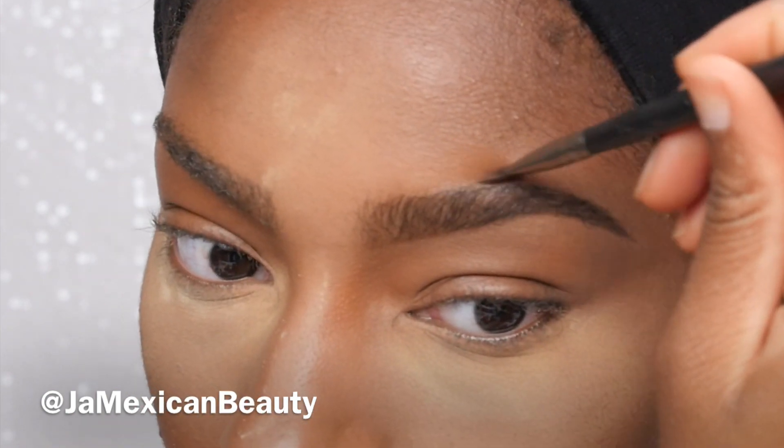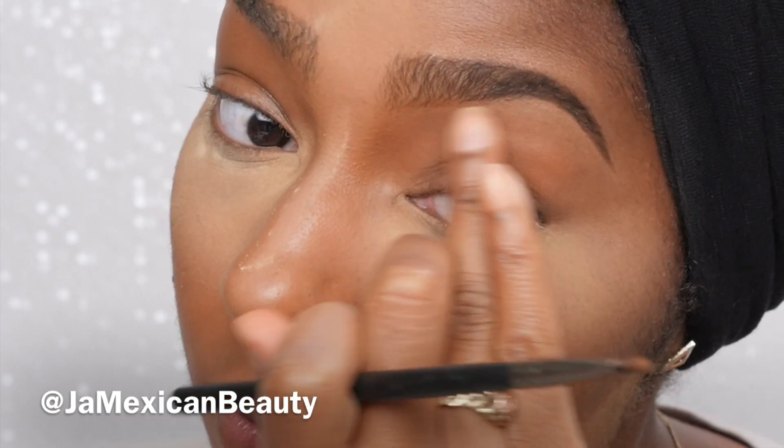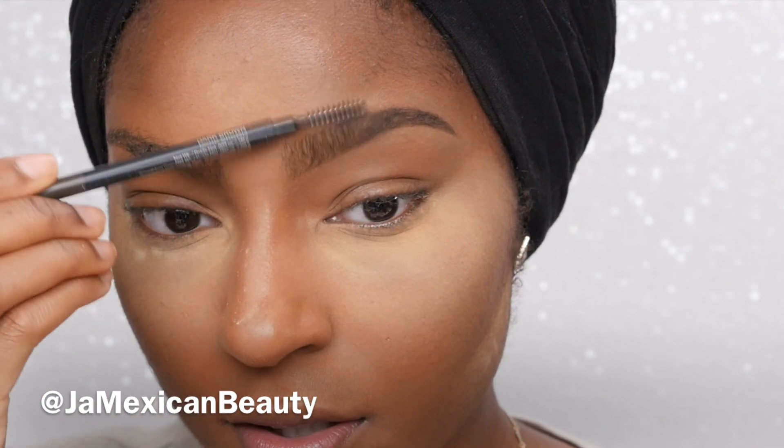As far as the concealer, I do not bring it all the way to the inner corners of my eye. As you can see, I'm starting from the middle and anything I feel like I need to clean up — that's as far as I go. Then I use my finger to blend it out, which helps because your fingers are warm and that helps blend the concealer a lot better.